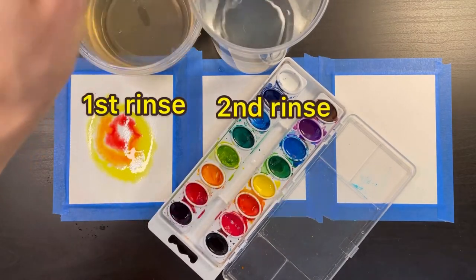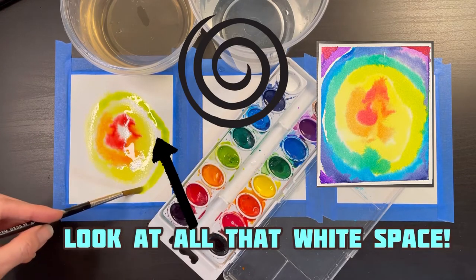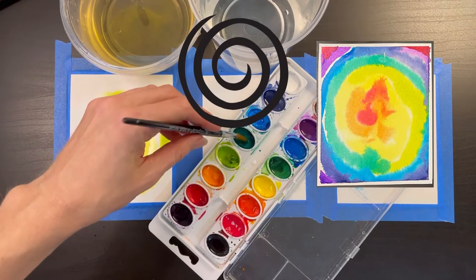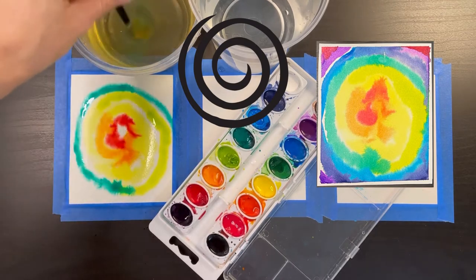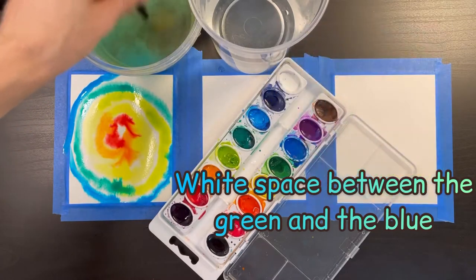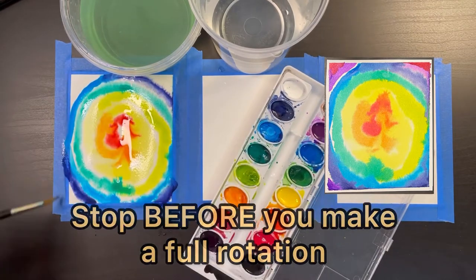Now I'm rinsing my brush and switching to light green, continuing the spiral and leaving white space between the yellow and the green. I'm only doing a half-circle rotation with this color to leave room for the other colors. Next I add the darker green — a half circle — then I rinse and switch to blue, carefully leaving a little bit of white space between the green and the blue. Before making a full blue circle, I stop and switch to a darker blue. I recommend making a half to three-quarter rotation with this darker blue, then stop before completing a full circle.